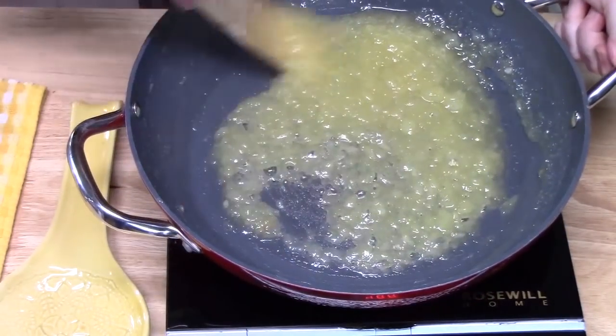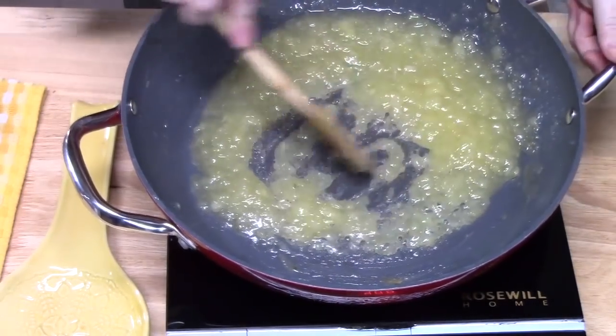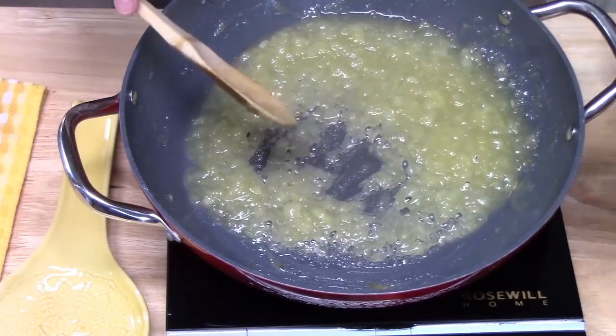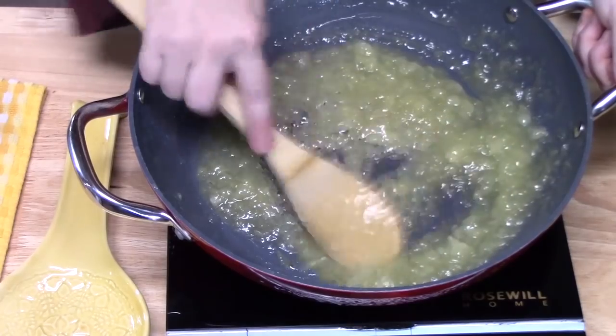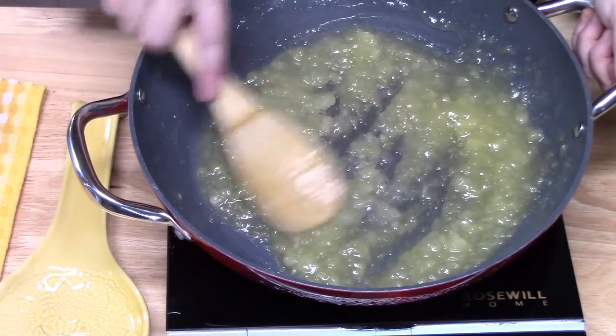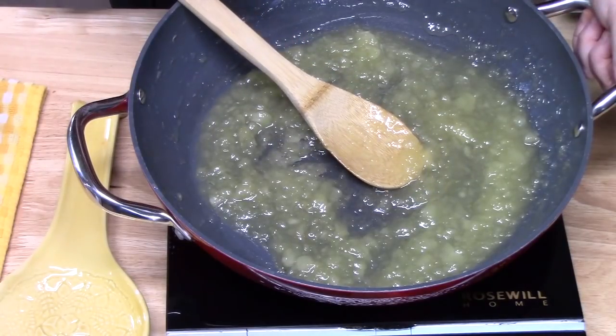Now that we've got kind of a jelly consistency — you can see that — we're going to turn off the burner and let this sit for just a few minutes to cool down. While that's happening, we're going to go ahead and get our crust ready.